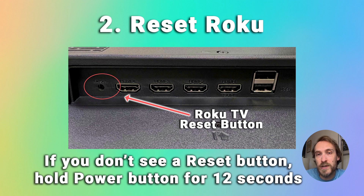Hold it down for 10 to 20 seconds and that will factory reset your Roku TV. You can start again and your remote should now pair to your TV.